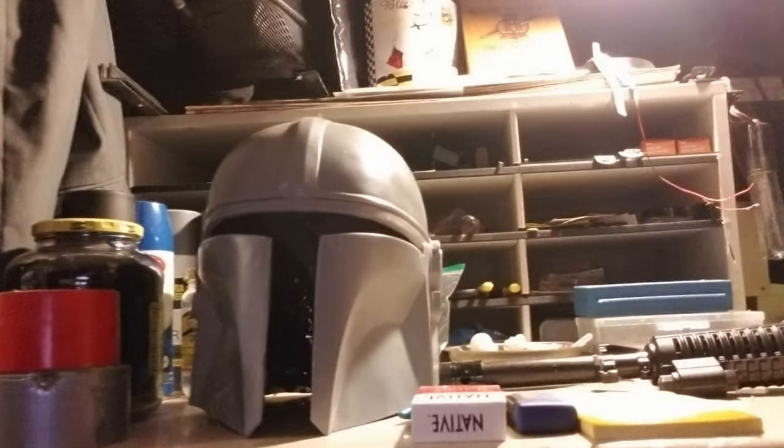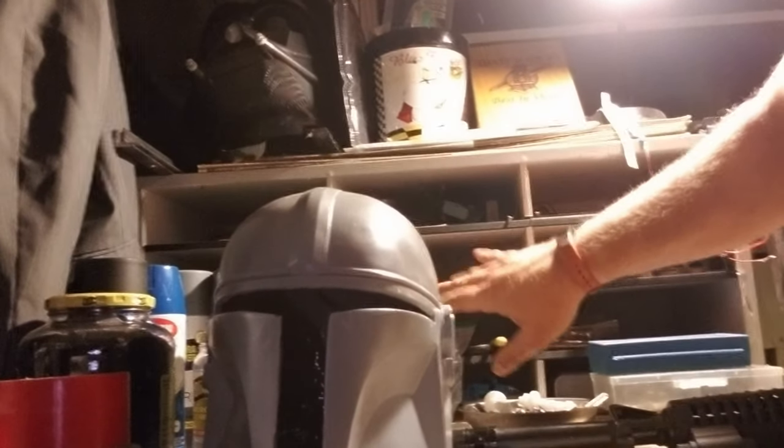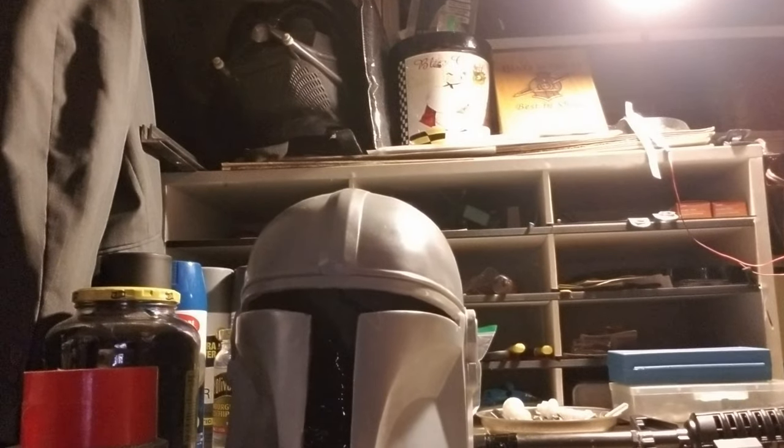There's the Mando I'm working on. I've got all my shelves with different stuff in there where I can get to it, not a problem.